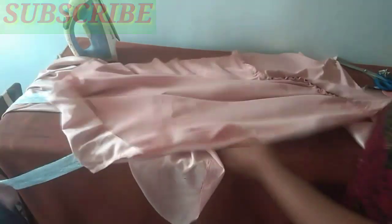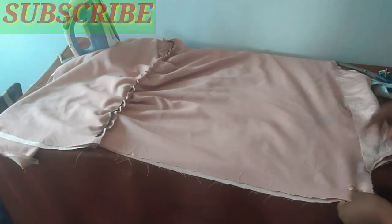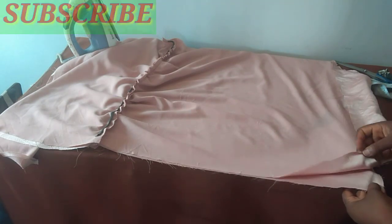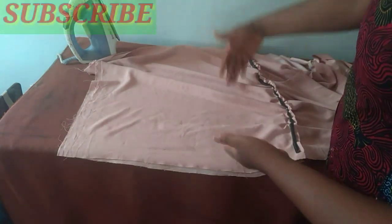I've attached the elastic to both the front and back. The next thing is to close up the two sides, and also fold the hemline before we come back to the sleeve. The allowance I gave at the upper part was one and a half inches — maintain one inch. At the lower part I gave two inches, so I'll now use that and close it up. At the hip side, measure and use your hip measurement so it fits properly. I'll go to the machine and do just that.